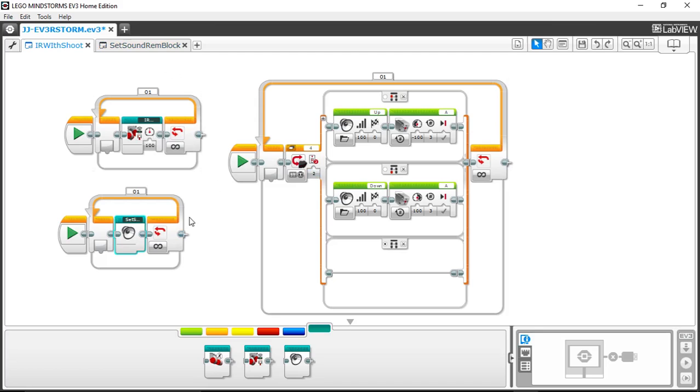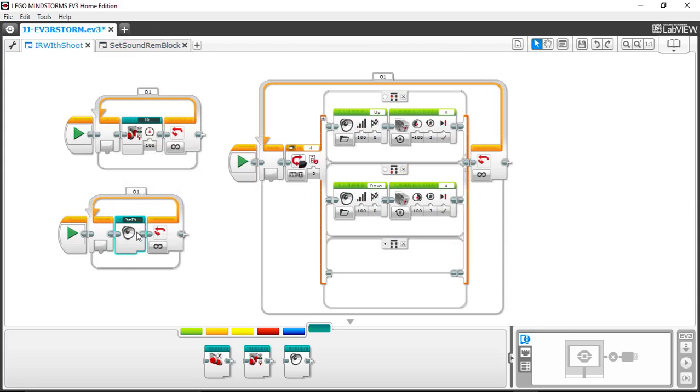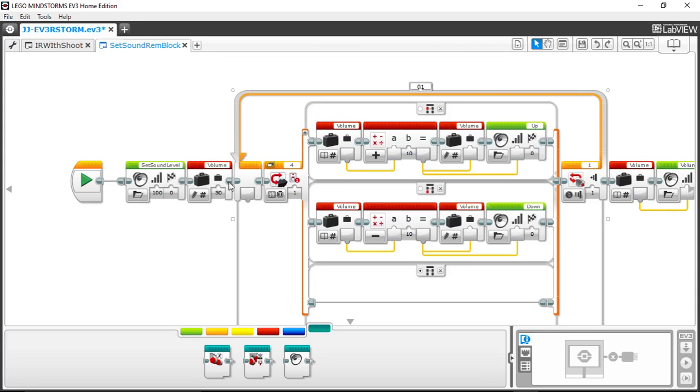Now there are three concurrent programs running at the same time: channel 1 controls movement, channel 2 controls shooting, and channel 3 will control volume. We have to make sure the Set Sound Remote Block is using channel 3 — as per the demo, channel 3 was being used to set the volume. So I'll change that setting to channel 3. The other thing is we need to make sure this loop isn't clobbering itself every time it's executed, so there are a couple more changes to make in the block.